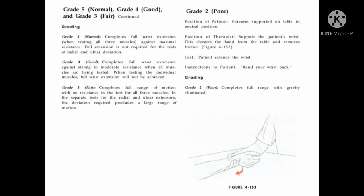Instruction given to the patient: bring your wrist up, hold it, don't let me push it down. Grade 3: patient completes available range of motion without resistance. Grade 4: patient completes available range of motion with a moderate amount of resistance. Grade 5: patient completes available range of motion with maximum amount of resistance.